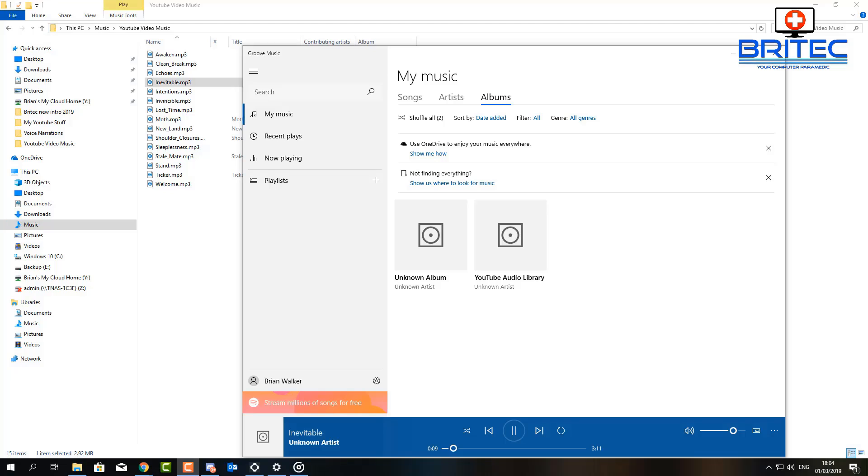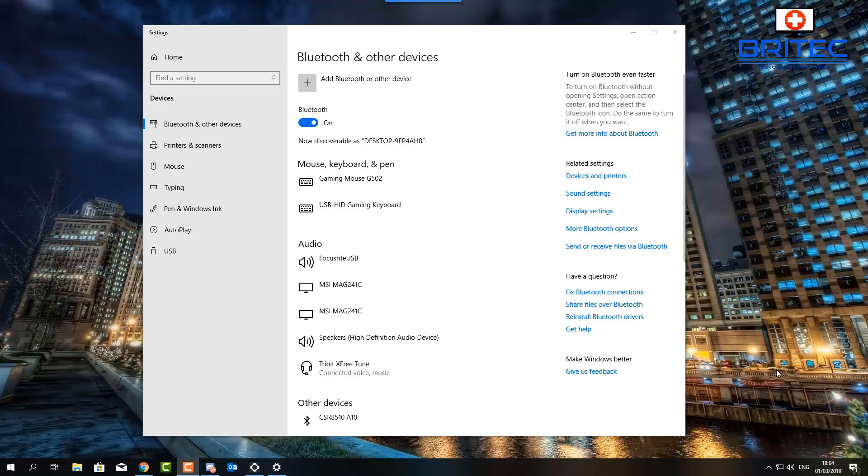Music is now coming out of the headphones, which is pretty cool. We've got Bluetooth headphones working on our Windows 10 system. Now let's see if we can get our phone to connect as well.